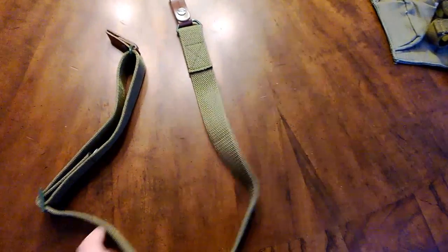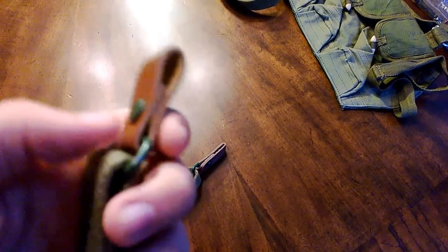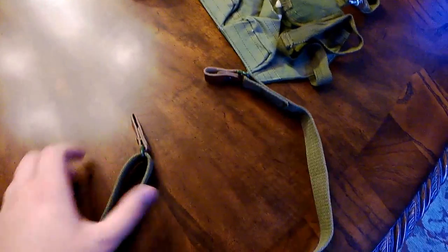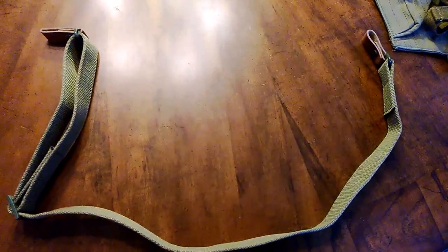Now on to the one thing that really does bother me: this sling. Maybe I'm wrong, maybe this thing is really good quality, but it just feels off. The webbing doesn't feel bad — it feels like any other kind of sling — but this part here doesn't even feel like real leather; it feels like faux leather. And this little loop thing is plastic. The SKS feels really heavy and I feel like I wouldn't want to put this on my SKS for fear of it breaking and dropping my rifle.